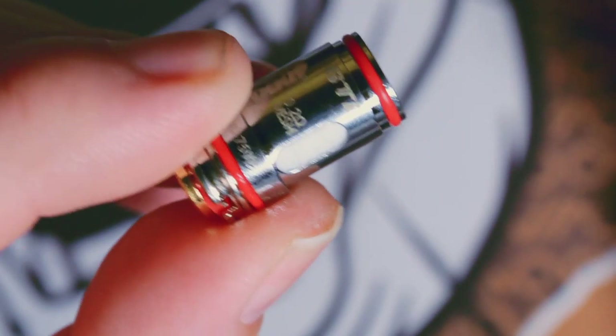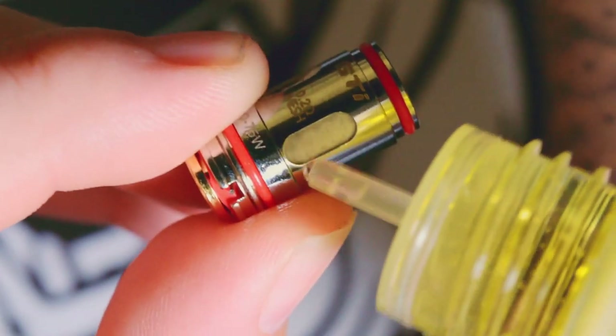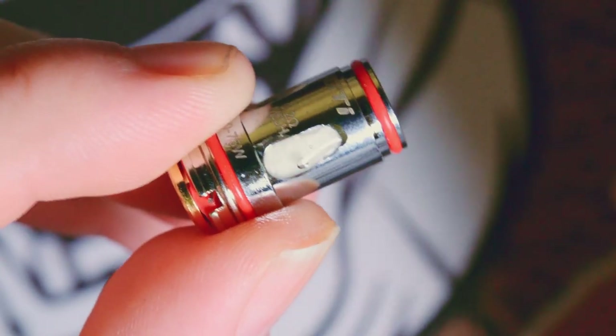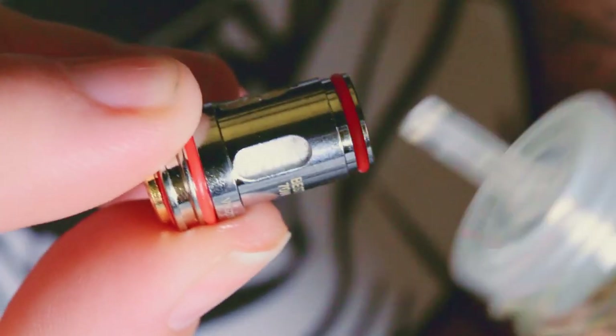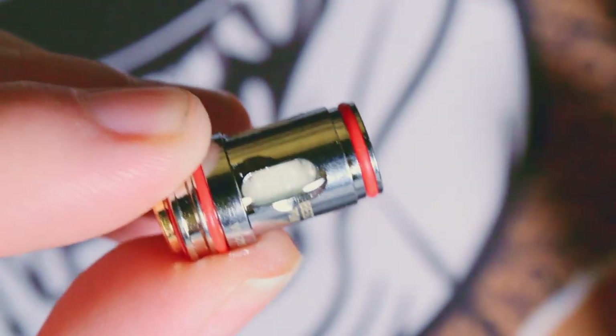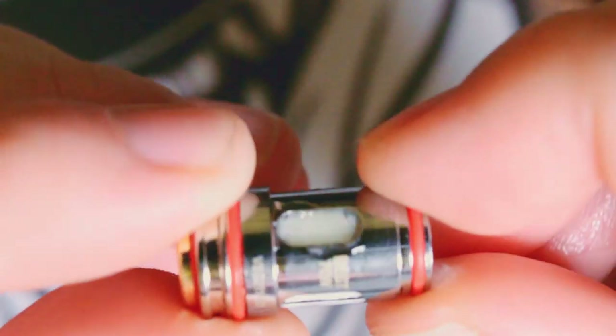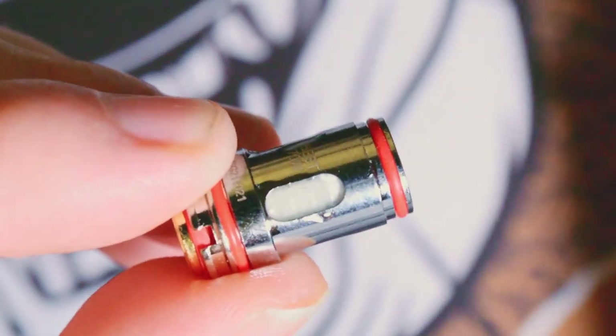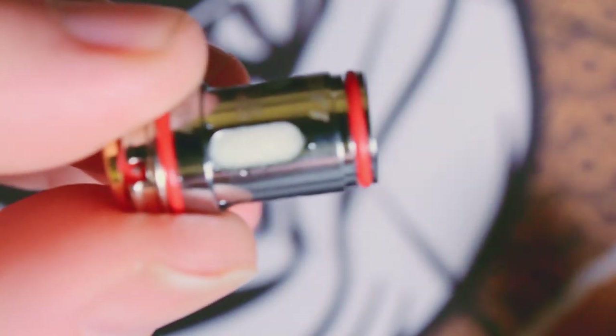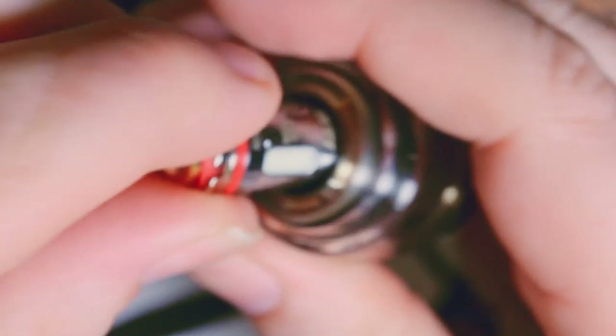The way I like to prime these coils is with a little bit of liquid right on the cotton window first — just a little bit, let that soak in, then turn to the next window and so on until the cotton is pretty much saturated on the outside. Then do a drip or two on the inside. Put it back into the tank, fill the tank up, and let it sit aside. Alternatively, you could just put the coil straight into the tank, fill it with liquid, and let it sit for about 7 to 10 minutes. Then just pop it in, screw the bottom on, and you're good to go.